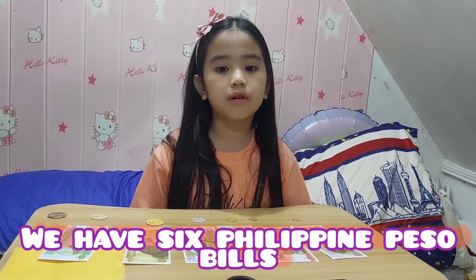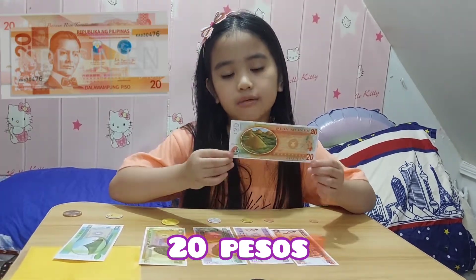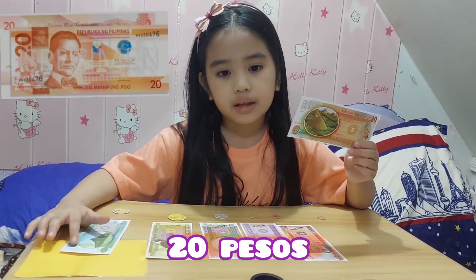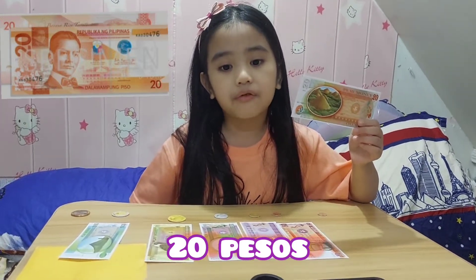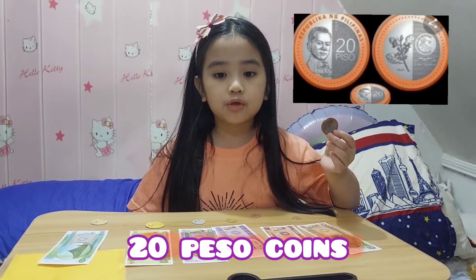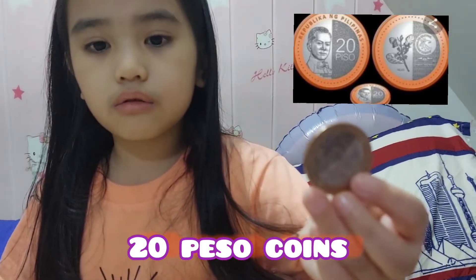We have six Philippine PESA bills. We have 20 PESA, the smallest bill available in circulation. It is colored orange and has the face of President Manuel Peson. We also have 20 PESA coins. It is two-tone silver and gold.